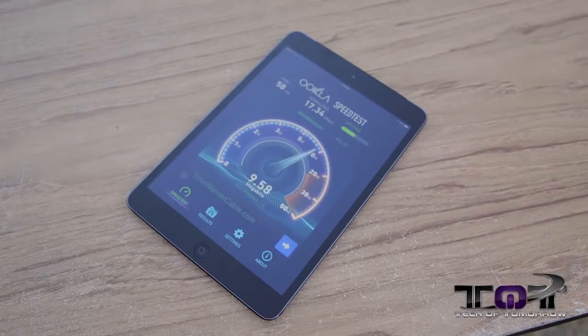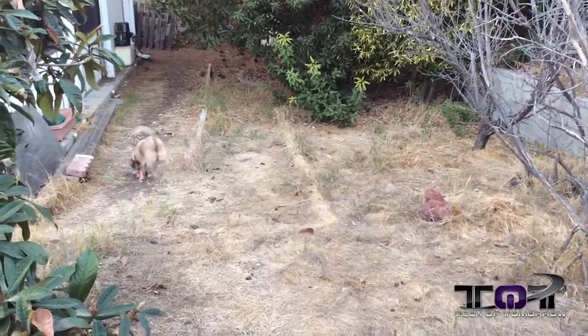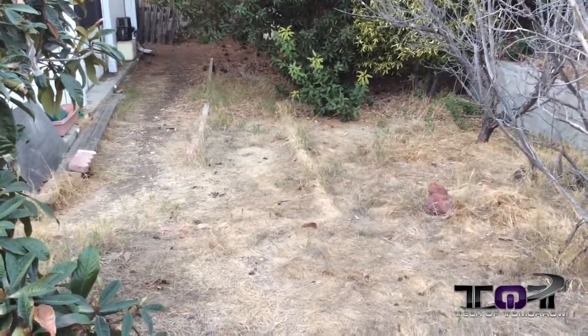Now let's take a look at the rear-facing camera. It's kind of a semi-low-light situation — twilight, the sun is going down right now. We're filming with no special effects; this is just the camera on the new iPad Mini, which you guys wanted to see. Check out the dog chasing the bone.